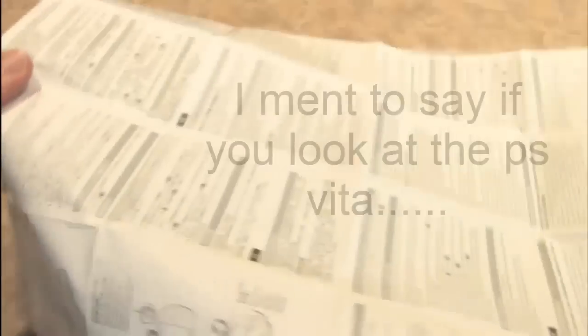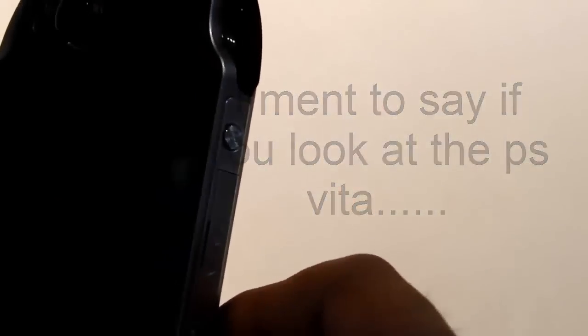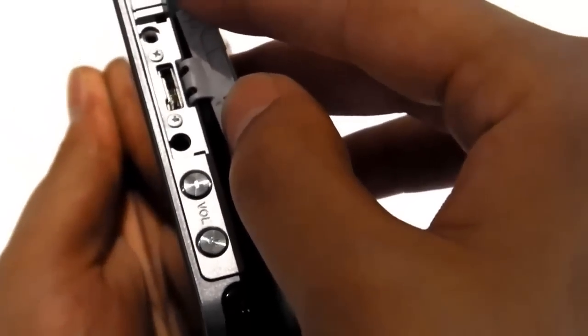If we actually look at the PlayStation Portable, there's actually that same screw on the side of the Vita right there, just waiting to be used. So I'm just gonna throw it out — there is not just a cord that's going in there, it's gonna be a peripheral, trust me.